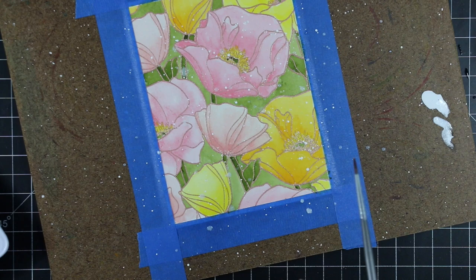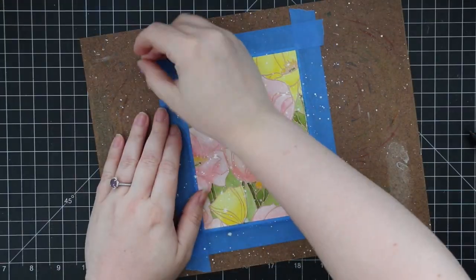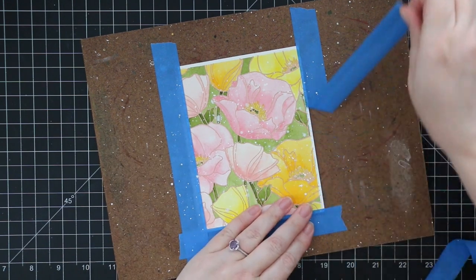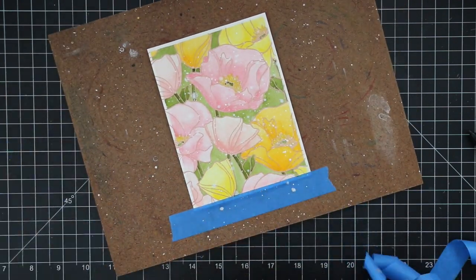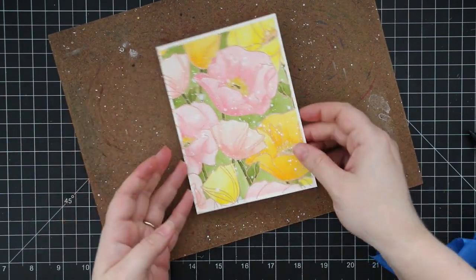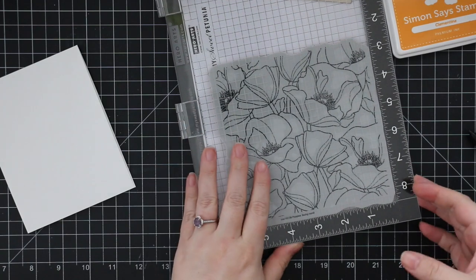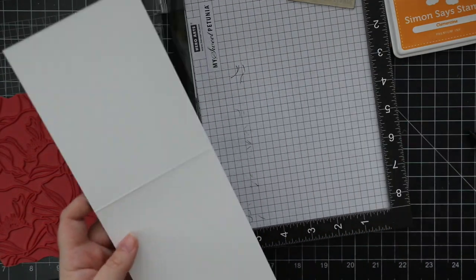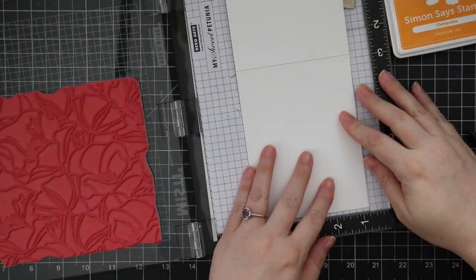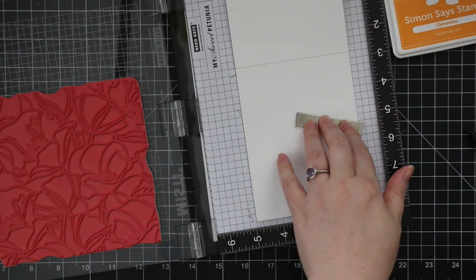I did a heavy heavy splatter and then let this completely dry. Once everything is dry I remove it from the hardboard — I had it taped down the entire time to prevent warping and keep things cleaner. I peeled off the painter's tape and cut this down a bit so it's smaller than my A2 card front. My card base is A2 size — heavyweight white cardstock cut to 4.25 by 11, scored at 5.5 inches, so it's a top-folding A2 card. I still have Poppy's Background in my MISTI.